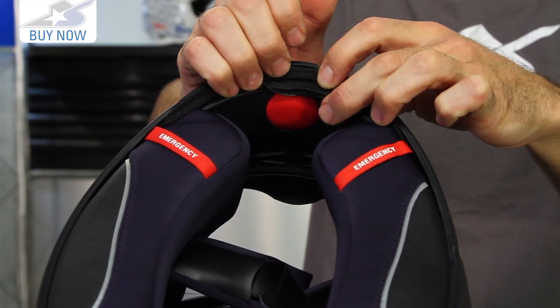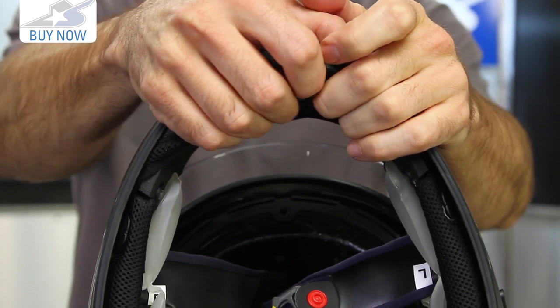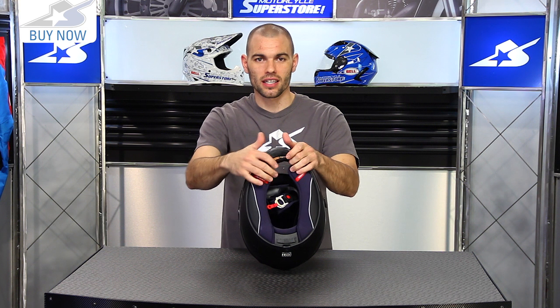On top of that it uses the proprietary Air Fit system, which is very cool. This big red button pumps up bladders underneath the cheek pads, and there's a bleeder valve next to it that allows the pressure out so you can tailor the fit. It's also going to help keep it a little bit quieter inside when you're riding at higher speeds.